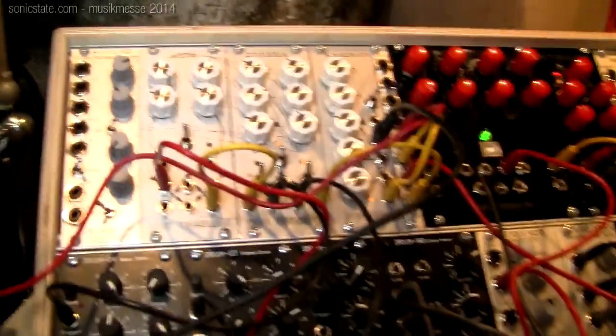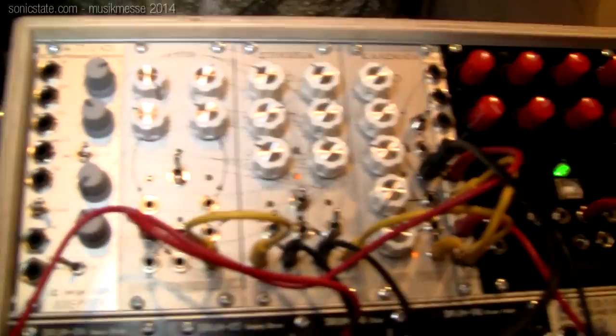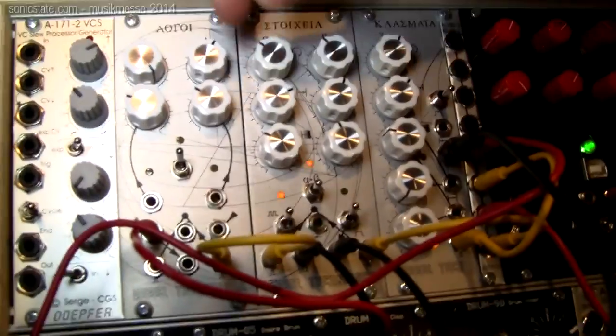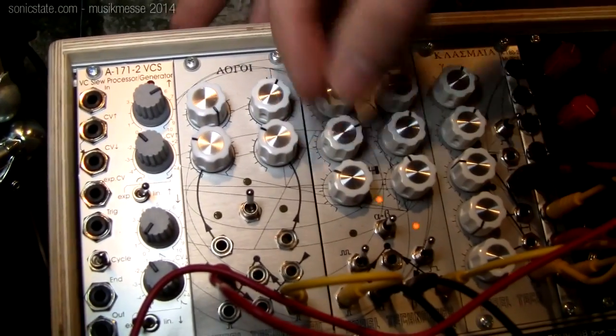You say it was easy to use these algorithmic processes — I've heard it was a bit more complex than that. Well, they're very simple in function and actually the algorithm itself is very simple. What's amazing is that you get such musical results from such a simple algorithm.